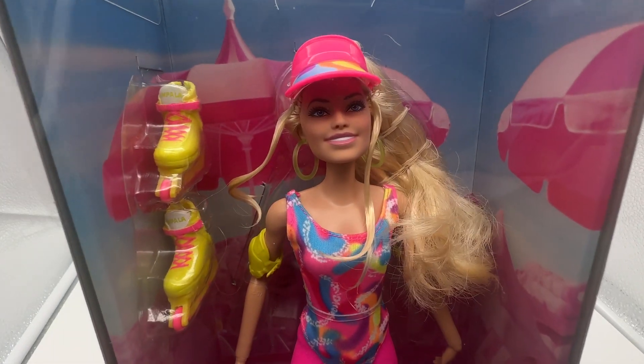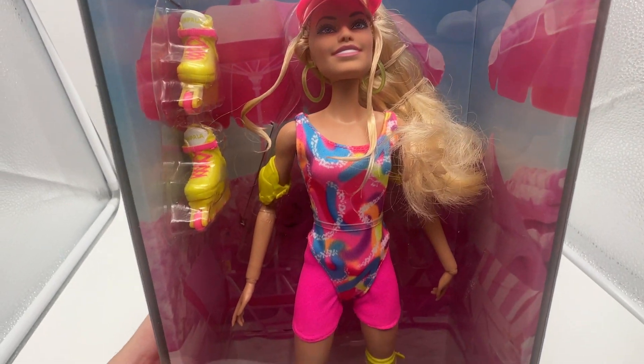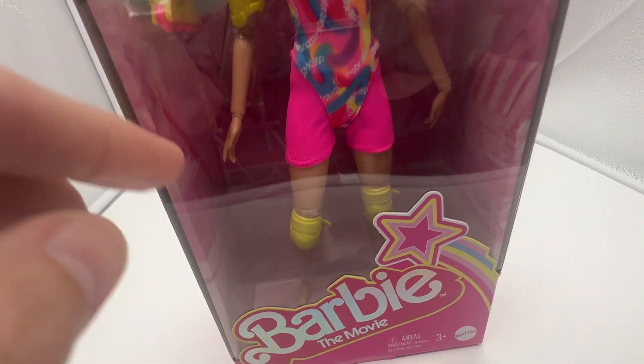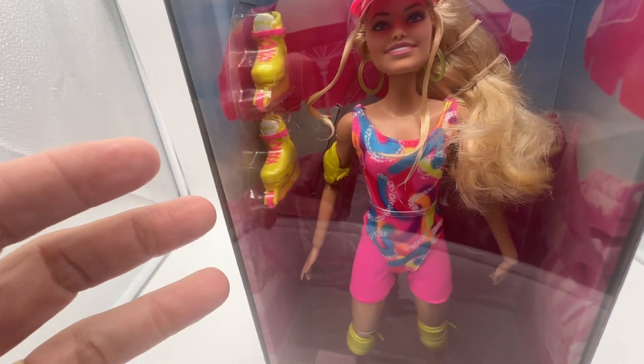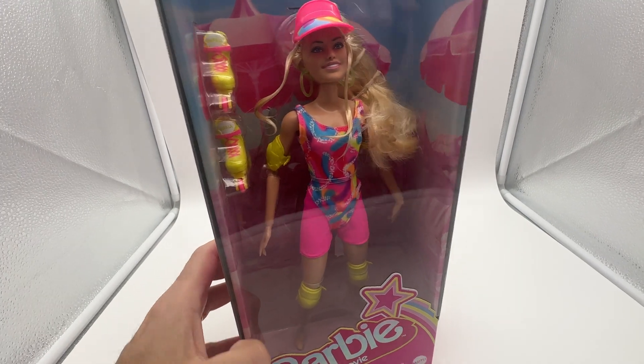I just want to show you what it looks like in the package and there she is right here, all in her little outfit for roller skating. She has the knee pads on which is protection. I like this sun visor and it has a pair of really cool roller skates — these are inline skates, not old-fashioned roller skates. It comes in this box and this is actually from the Barbie movie.